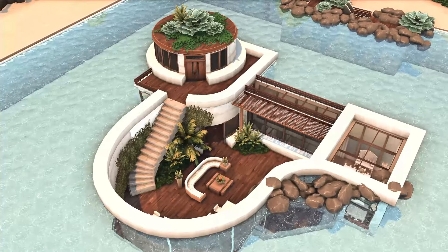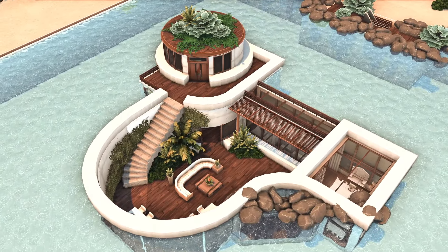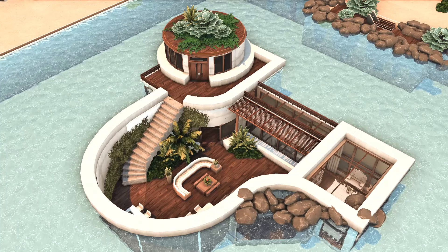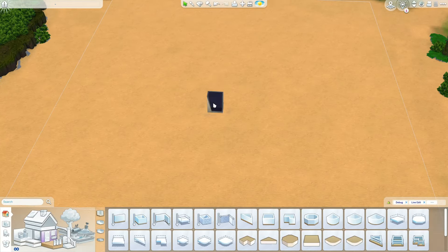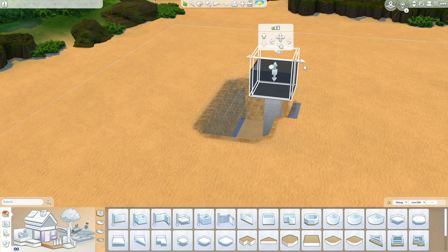Hey lovelies, it's Kate, welcome back to another Sims 4 speed build! It's time for an underwater build in Sulani. It's been a while since my last underwater build — I'm obsessed with underwater builds — so I thought this time around I'm working on a round underwater build.